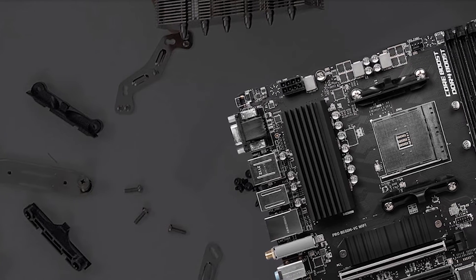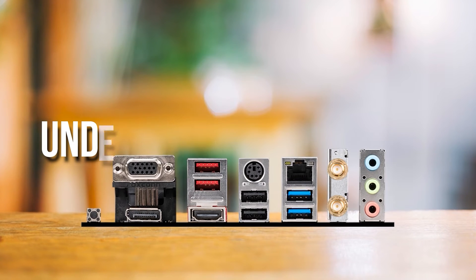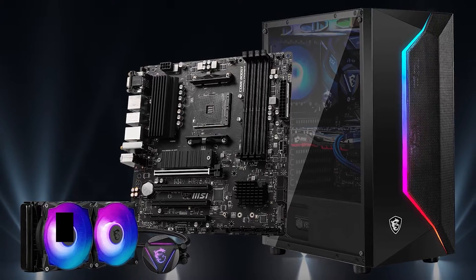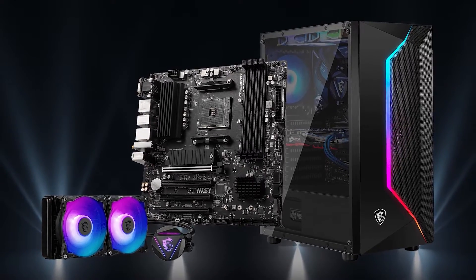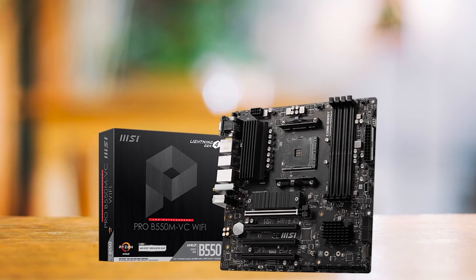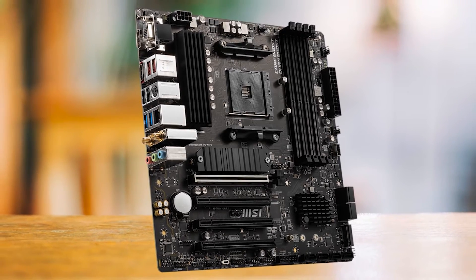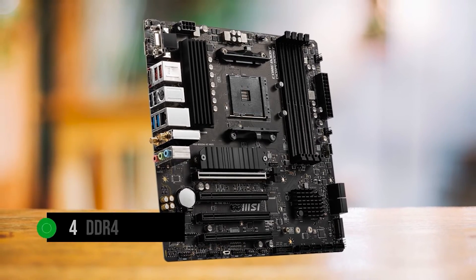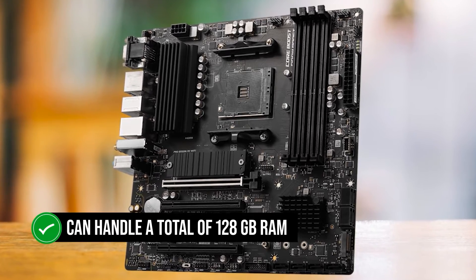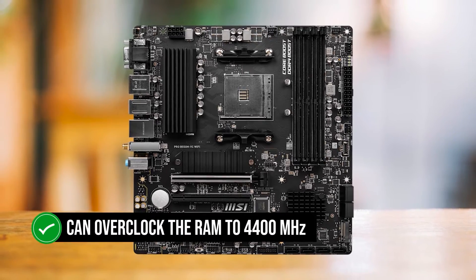Beyond that, it has a decent heatsink to ensure that the CPU never throttles because the VRMs are always under 70 degrees Celsius. The reason MSI configured the Pro B550M VC Wi-Fi like this is because it is actually a business-grade motherboard. The focus is solely on having as many features as possible while toning down the VRM setup, since no one expects to overclock on a standard office motherboard. This also explains the muted black aesthetics that help it blend into any PC. It has four DDR4 RAM slots instead of the usual two on other budget micro-ATX boards, and it can handle a total of 128GB RAM, with MSI claiming it can overclock RAM to 4400MHz.